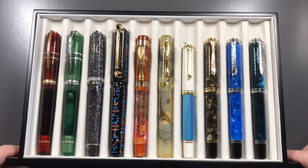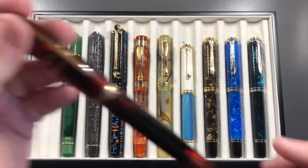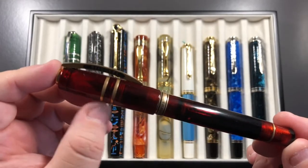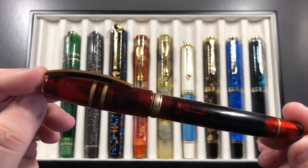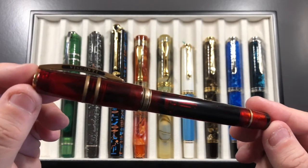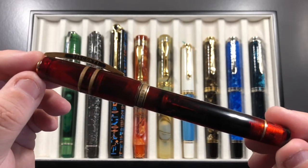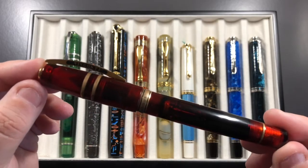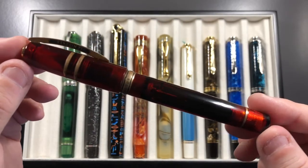Moving to the next tray of ten pens — first up is the Visconti Caput Mundi, a Homo Sapiens model with the two rings in bronze trim. It also came in silver and ruthenium trim as US exclusives from Chatterley Luxury, but this one is the European or Italian exclusive, which I got from Stefano at Stilographica Corsani. It's a really, really nice pen.